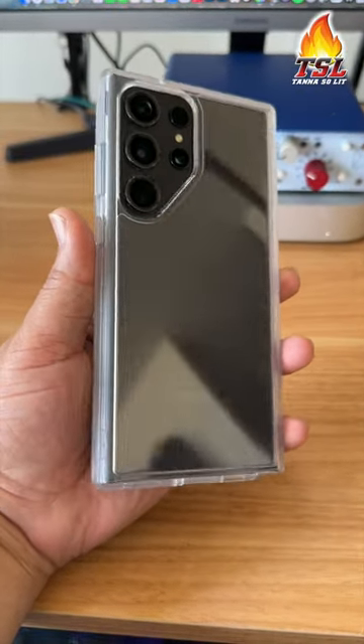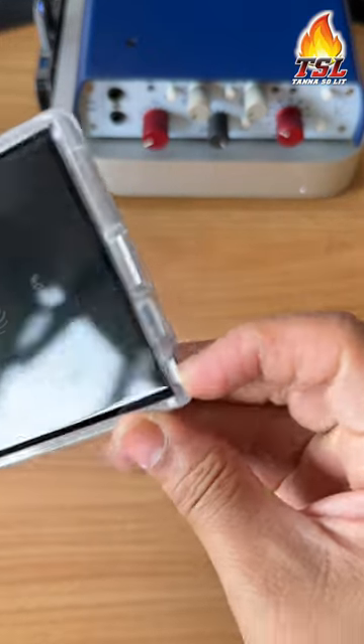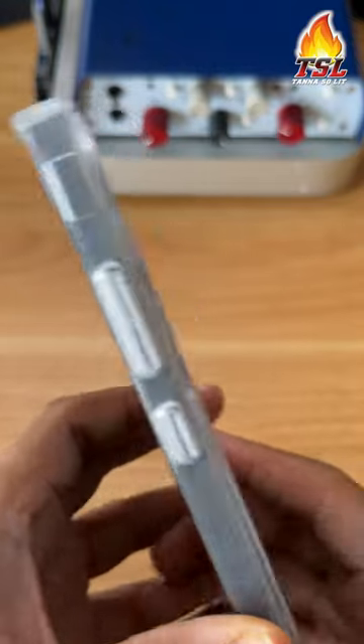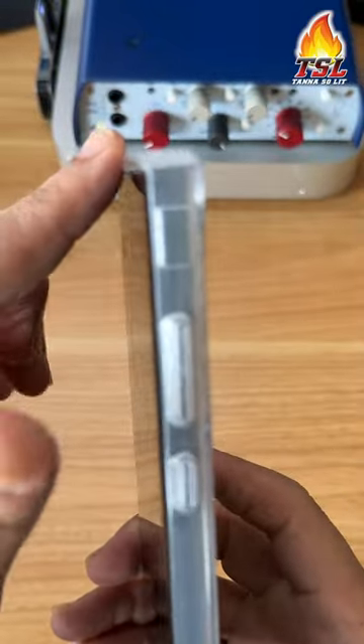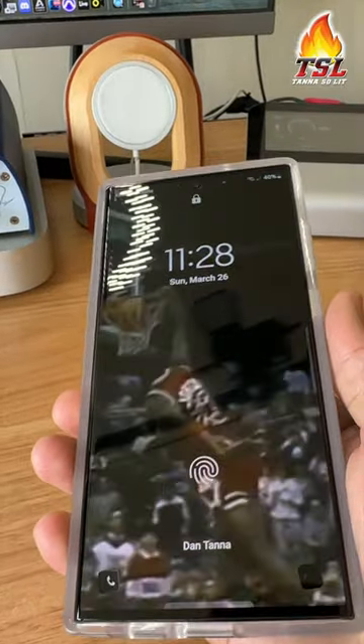This is the Otterbox Symmetry Series case on the S23 Ultra. Accurate cutouts — you can get your S Pen out easily. The camera protection is definitely there, and so is the front screen protection with these lips. The buttons are also very responsive.